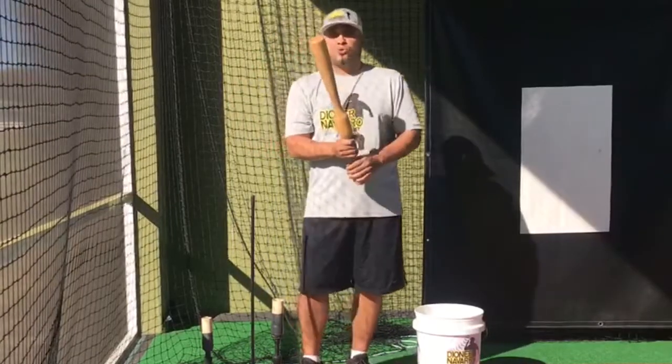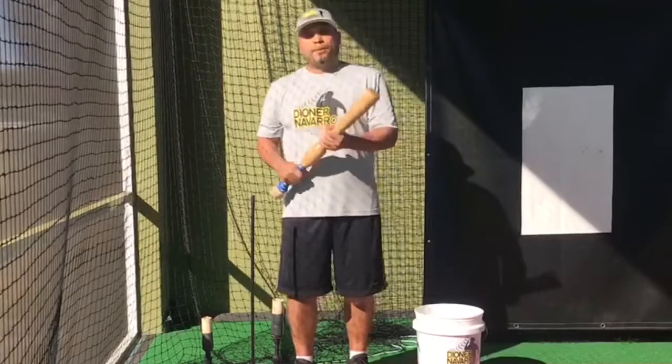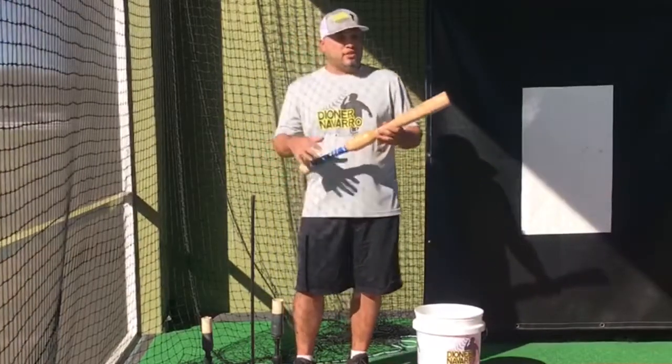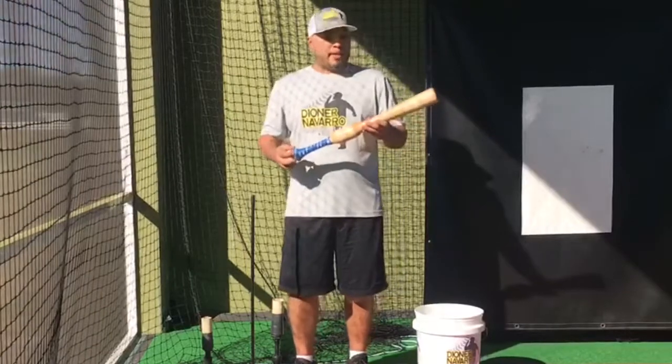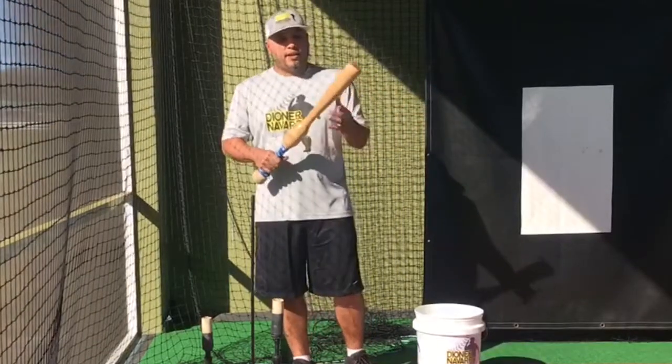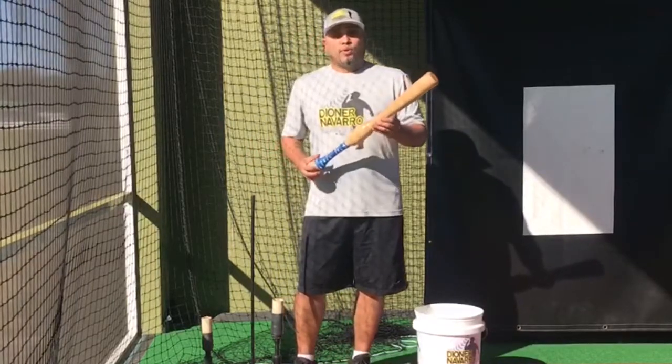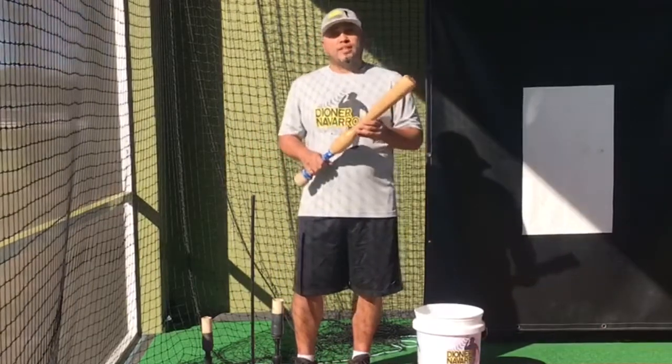I've been using it for about two or three weeks now and every kid that comes by around here, they love it and they just want to get more out of it, and that makes me really satisfied. Thank you to my guys at Cam Wood Bats for the tools, and hopefully I keep using this thing for much, much longer.